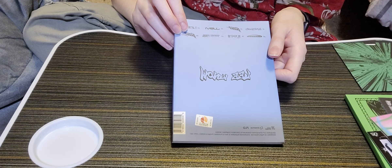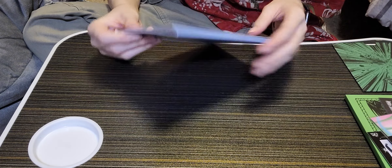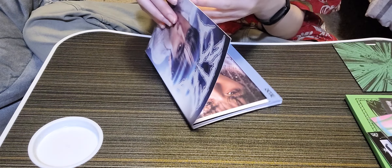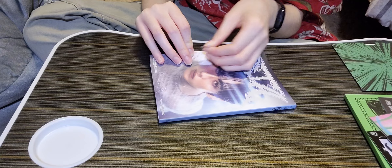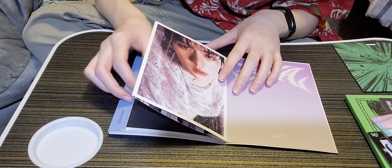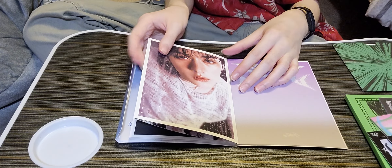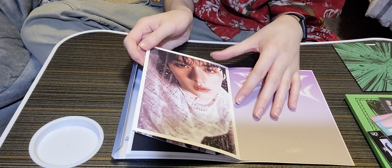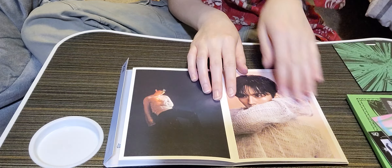Lee Know was so expensive on Amazon so I'm glad I got him at this shop — I was not trying to pay almost thirty dollars for this little accordion version. I love Lee Know, he slays! This is the front — the back says 'Lee Know' and has the track list and everything. It has a sticker sealing it. Okay I actually got it off — and now let's go! Oh my gosh, Lee Know!